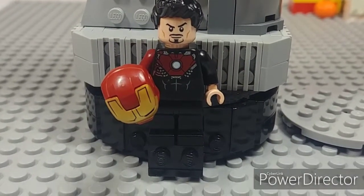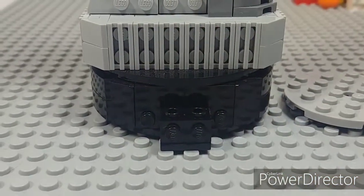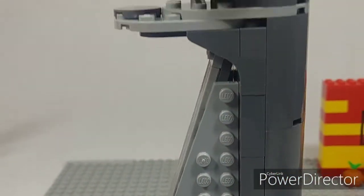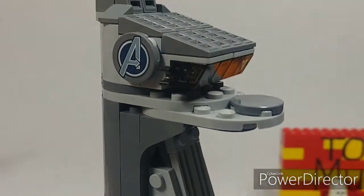The tower also has a little section where Iron Man can stand for a cool display mode. Taking him off, he just rests on two studs. At the very tip of the tower you can see a clip for the mini Quinjet.